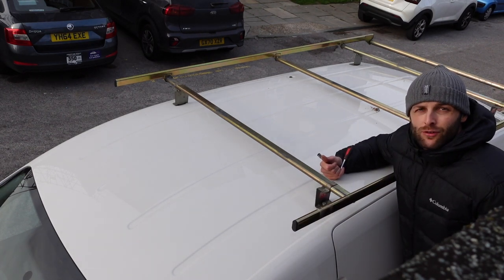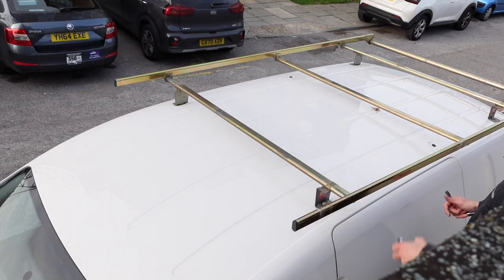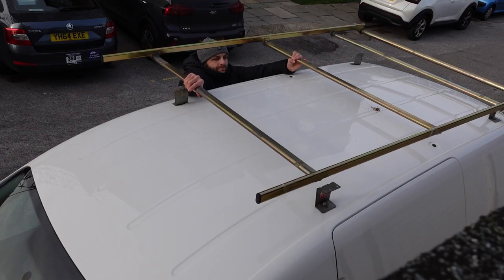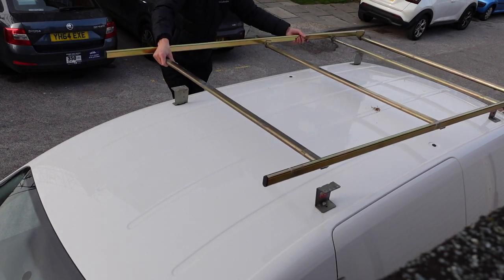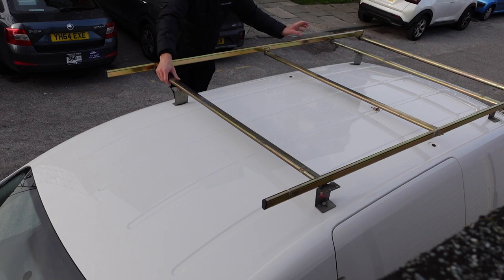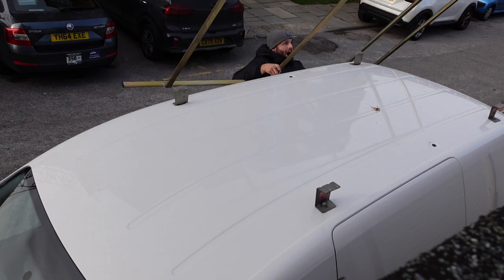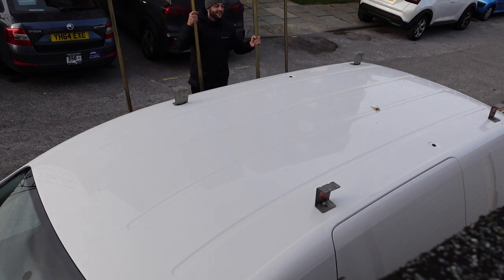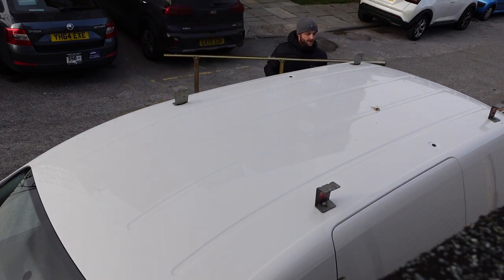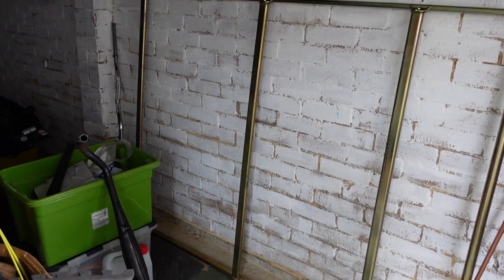They're literally on every roof slot, just watching me. If anyone wants to buy a roof rack, let me know.